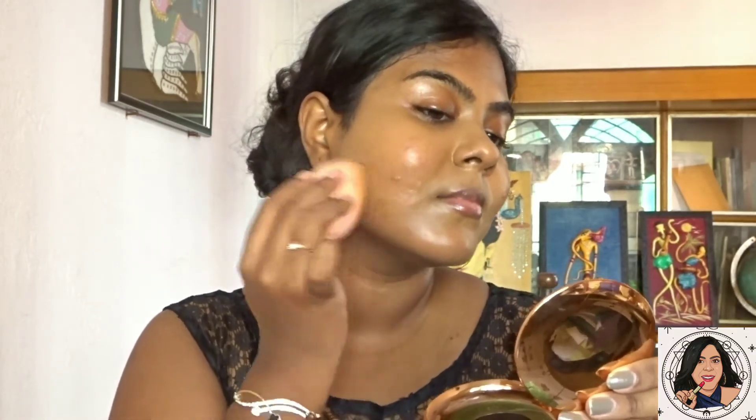Next, I'm using the Fit Me foundation. I'm applying just a thin layer — not too much — and it has pretty well covered up my pigmentation and spots and gives a beautiful shine to my face. Whatever was left on my sponge I'm applying on my neck as well.